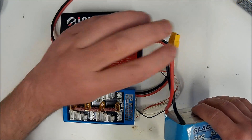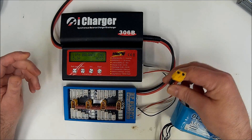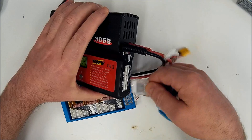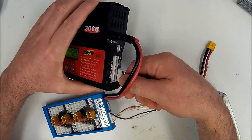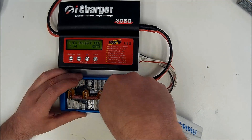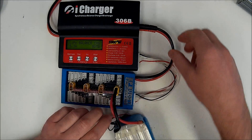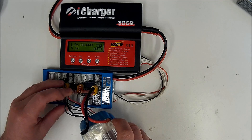We'll plug this in now. I always like plugging the main power plug in first. If you don't have a Paraboard like this, you may just have a single plug harness that comes out of the charger — that's fine — and you would plug your balance lead directly into the charger's balance port. But we've got the board so we'll use that. We plug the balance plug back into the board. You usually hear a little spark — that's just the caps charging up in the charger when you plug it in. Then we plug the balance plug into the balance port on the board.